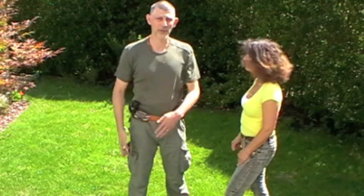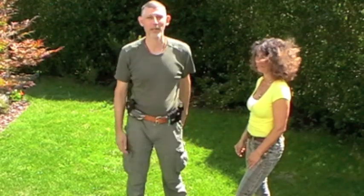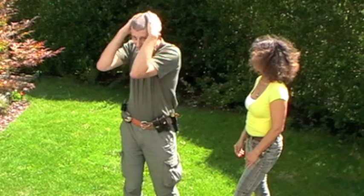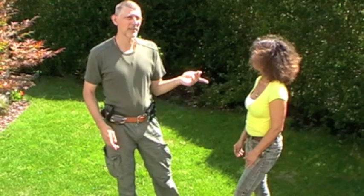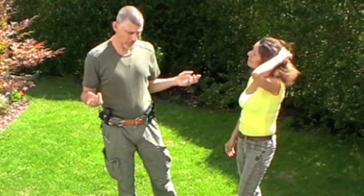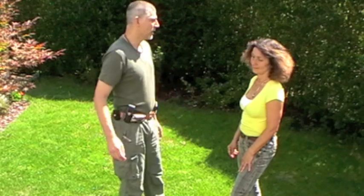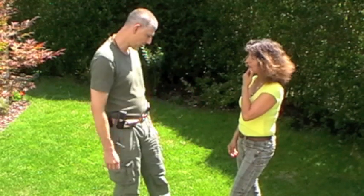Everybody swats flies like this — it's very instinctive. Nobody swats flies the other way if they can help it. The other instinctive movement is: if something comes in, we go into an embryo position — everybody familiar with Silat or the Casey fighting method will recognize this. Those are the two instinctive movements at our disposal. Rather than retrain our instincts to become something else, I advocate taking the instincts we have and re-educating and building on them.